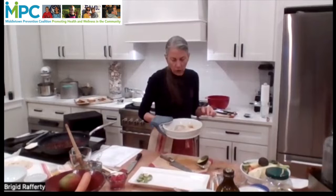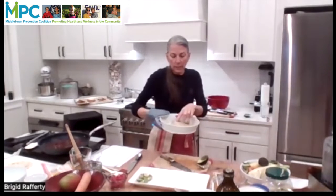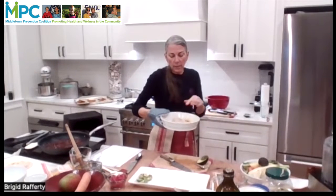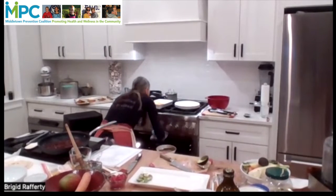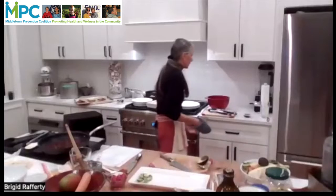This fish actually needs a couple more minutes — it's got a little bit of give in it, and I want to make sure the flesh is firm and not overdone. So I'm just going to put that back in for a couple of minutes.